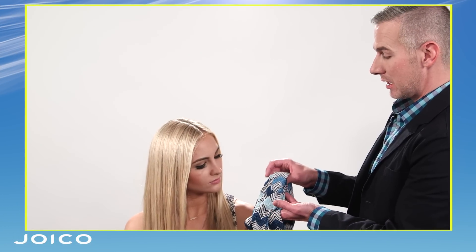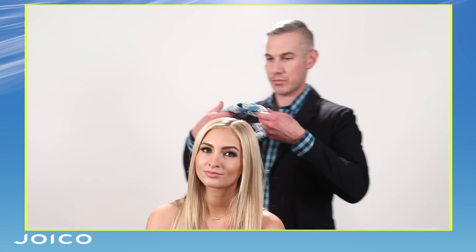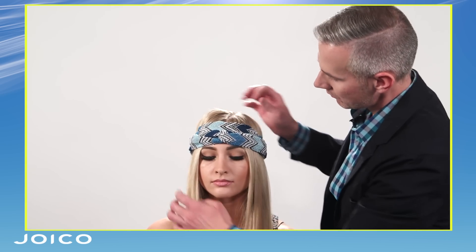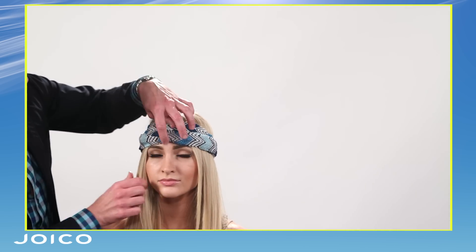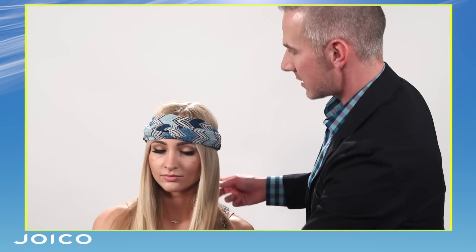The headband is really great for travel just because what it does is it keeps the hair in place and it makes getting ready for travel effortless. So something like this is really simple — it's got a simple knot kind of in the front so it's ready to go. I'm just going to place it down over the top of Sophie's head. The key with hair and incorporating scarves is that it looks more organic and more fresh. So there you can see is a very simple way to incorporate a headband for travel.